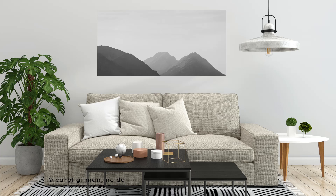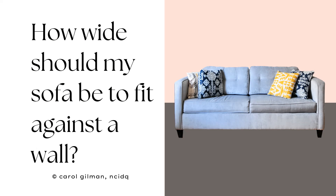When you know how wide of a sofa will fit against your wall, you'll feel confident when you buy a sofa that it'll look and feel fabulous in your space. Hi everyone, it's Carol and I'm here with another great decorating question. Today's question is: how wide should my sofa be to fit against a wall? I'm going to provide you with some simple steps so you can figure out what size will work on your wall.